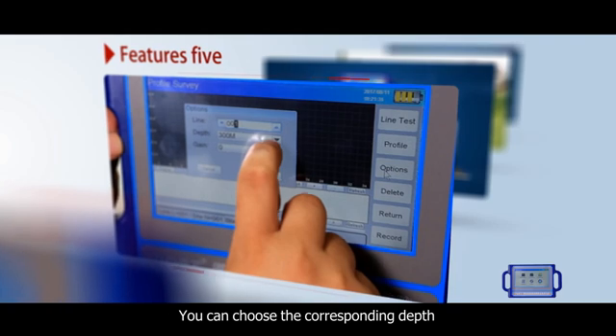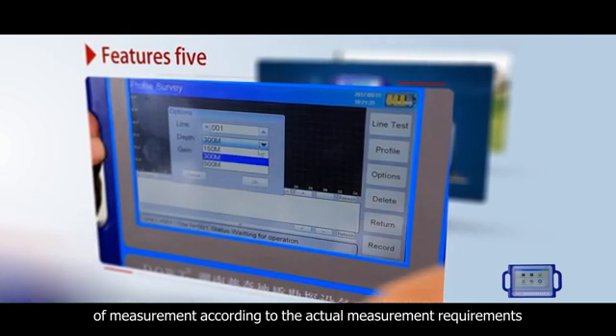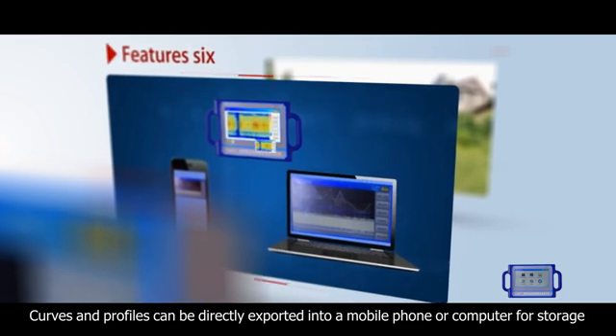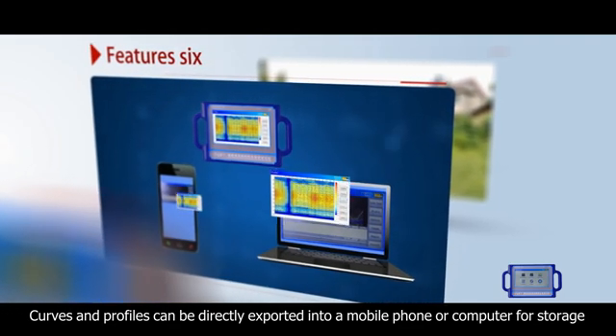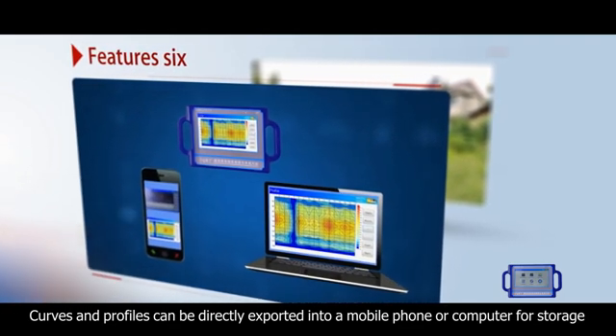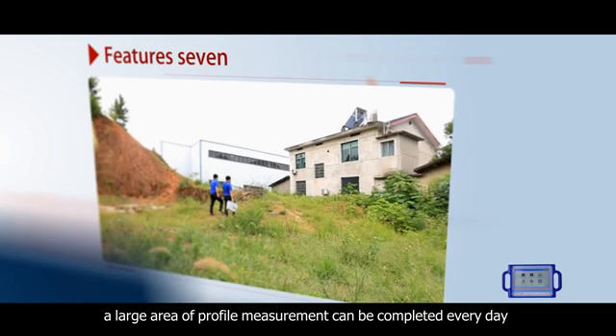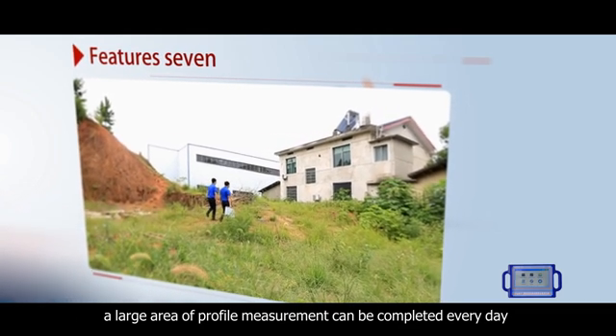You can choose the corresponding depth of measurement according to the actual measurement requirements. Curves and profiles can be directly exported into a mobile phone or computer for storage. With faster measurement speed, a large area of profile measurement can be completed every day.